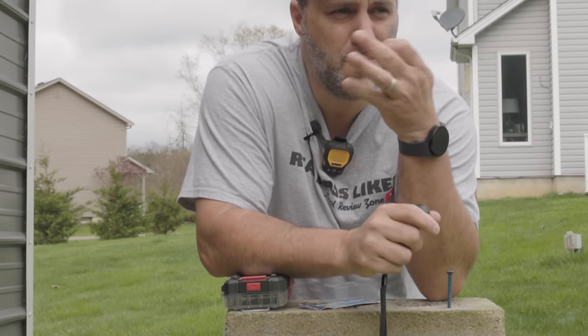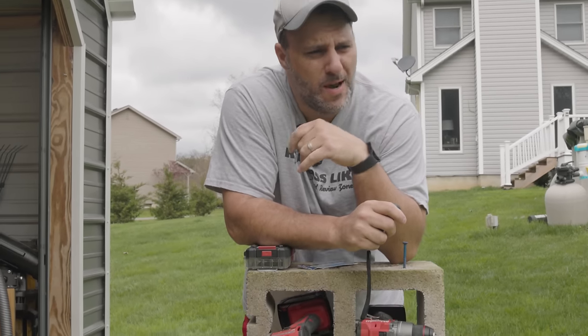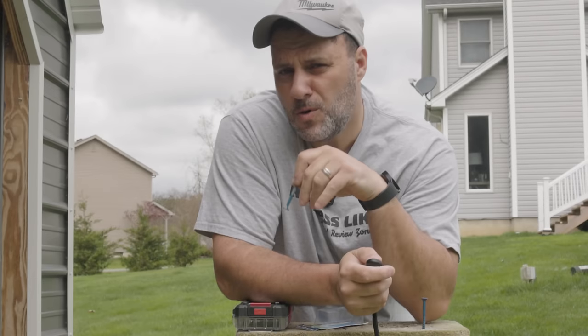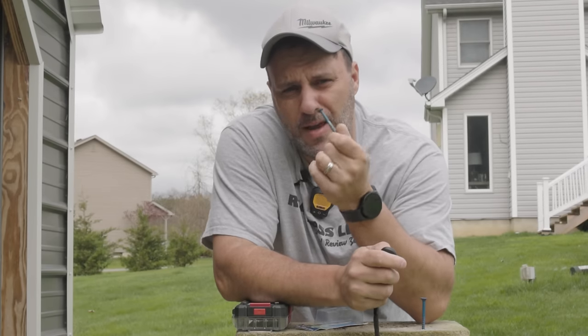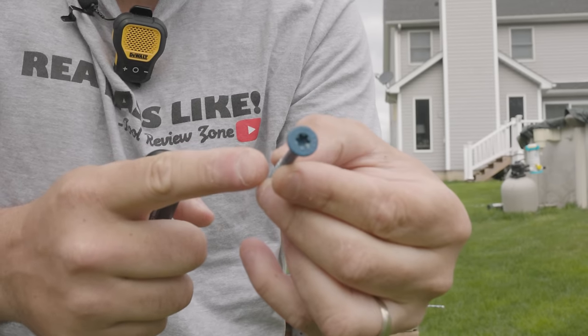So you're a DIYer and you want to maybe redo your basement. You want to hang some studs up on the wall because you want to put some drywall out there. But in order to do that like a pro, you're going to have to use this — my best friend forever — a Tapcon.